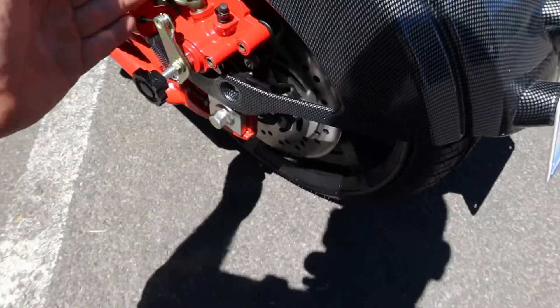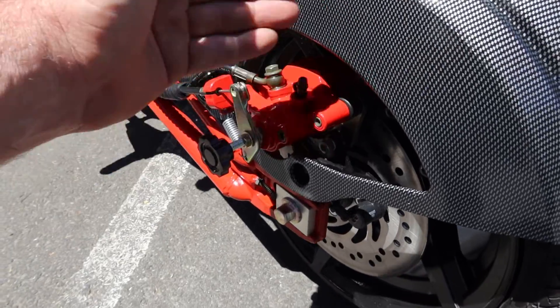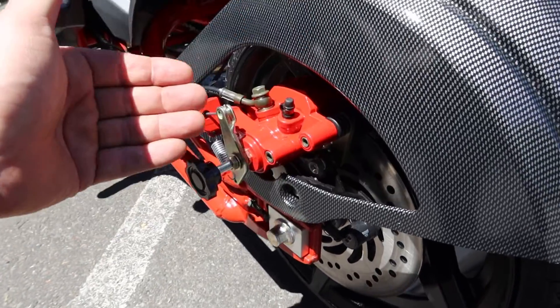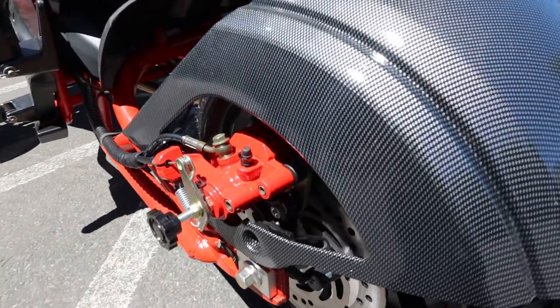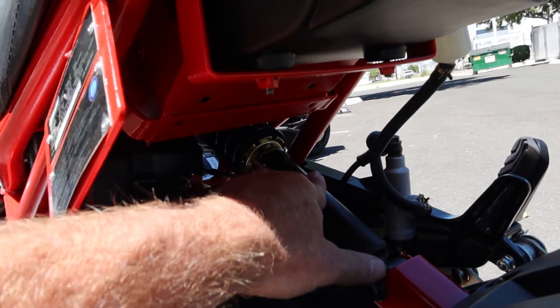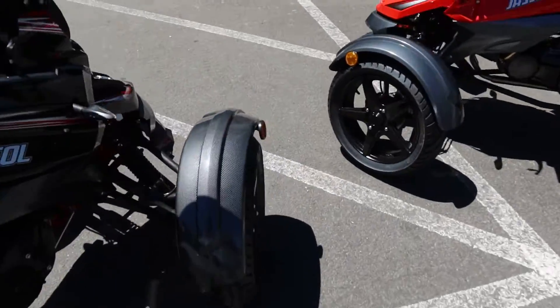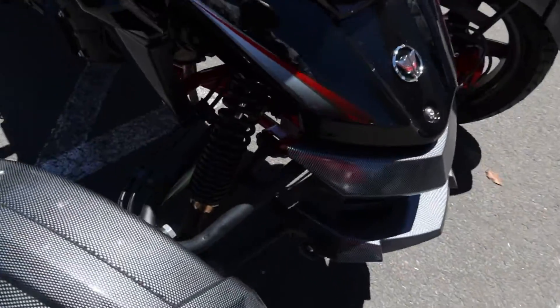On the rear caliper, this function is the adjuster for the parking brake — they put some good thought into this trike. You also have adjustment notches on the rear so you can adjust the rear shock.